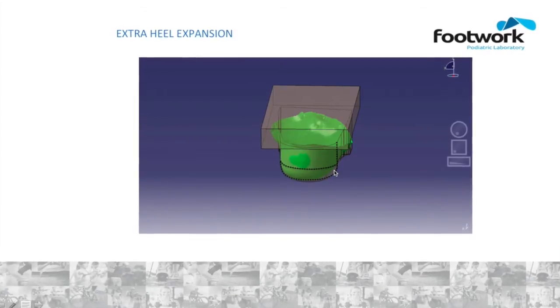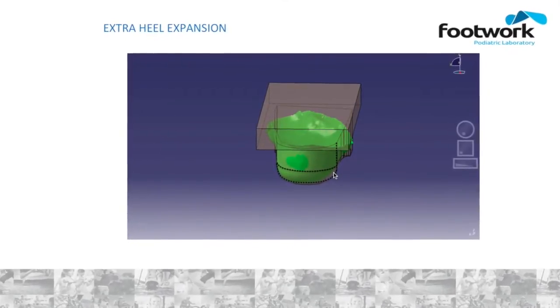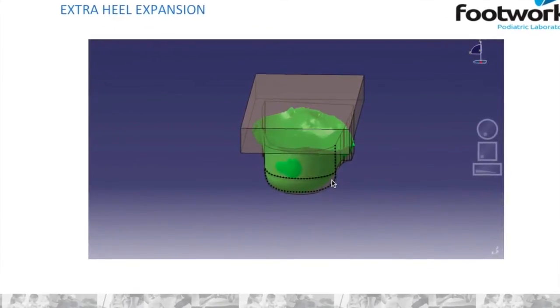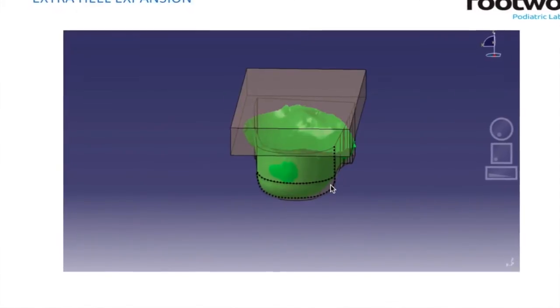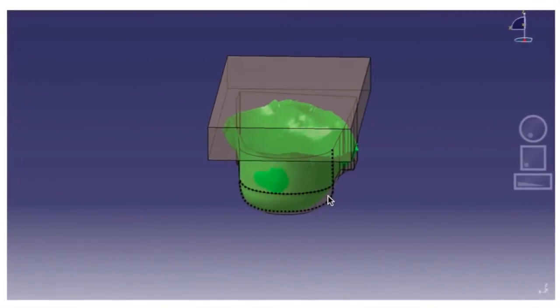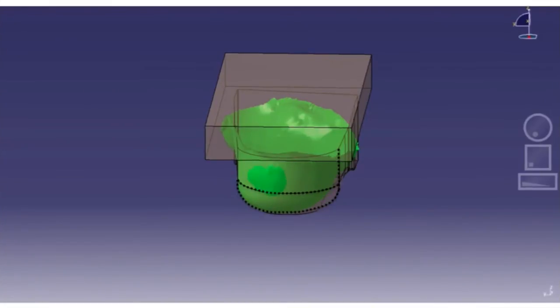Extra heel expansion. The operative word in this modification is 'extra.' It will give you 4mm of heel expansion to begin with. When you ask for extra heel expansion, that is on top of that 4mm. So if you ask for 4mm extra heel expansion, you will end up with 8mm, thus making the orthotic very wide. Please beware of that.